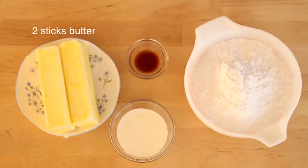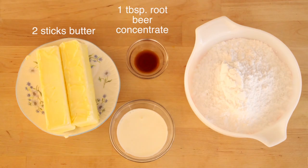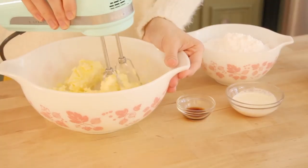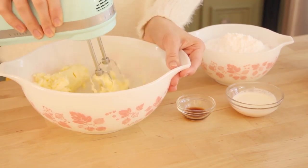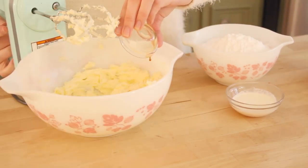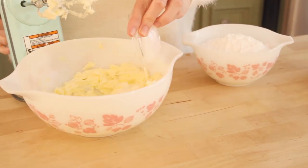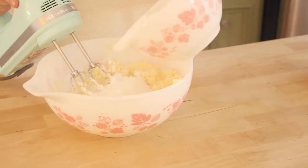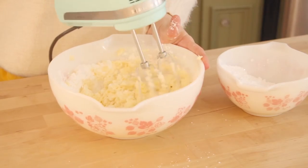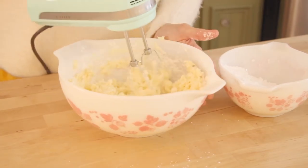Now for our frosting, we'll be needing two sticks of butter, one tablespoon of root beer concentrate, two tablespoons of heavy whipping cream, and two cups of confectioner's sugar. We're going to take our butter and blend this together until it is nice and light and fluffy. Now we can add in our root beer concentrate and heavy whipping cream and blend this together until it's all mixed. Then we can add in the confectioner's sugar and keep mixing until our frosting forms.